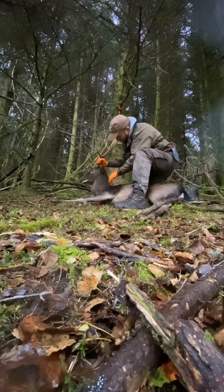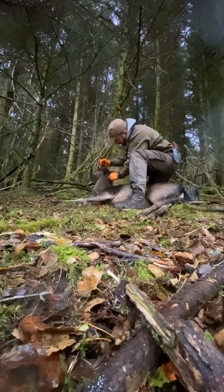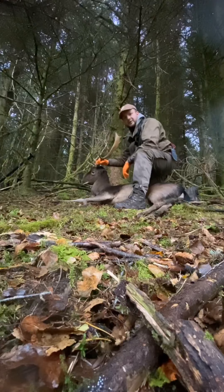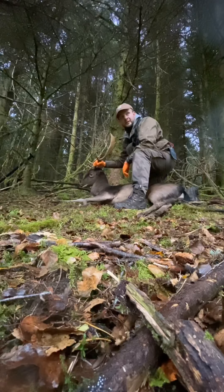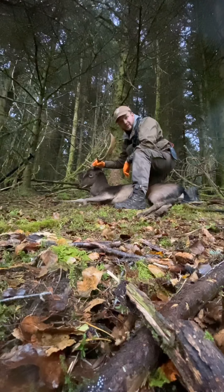I took him with a clean high neck shot and dropped him on the spot. To be honest, he wasn't that far, but in cover like this I don't like to see him running. It's best they're pinned on the spot.